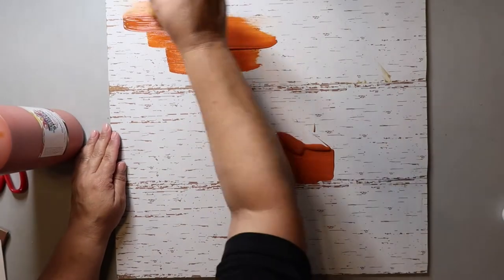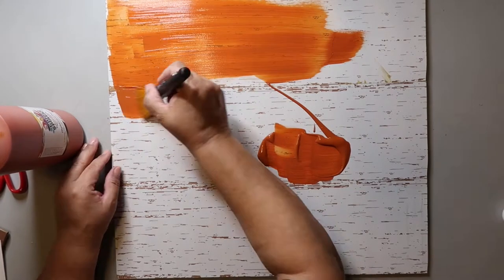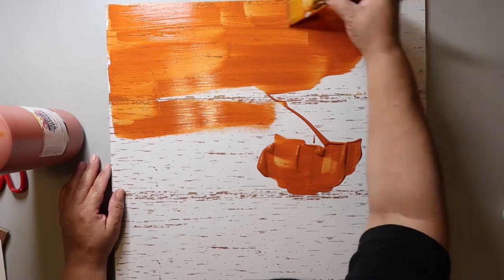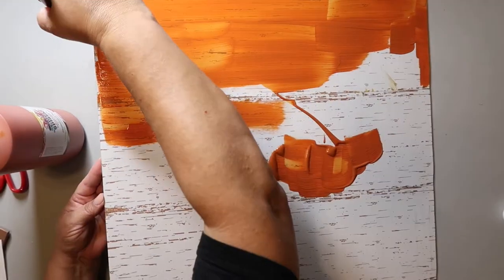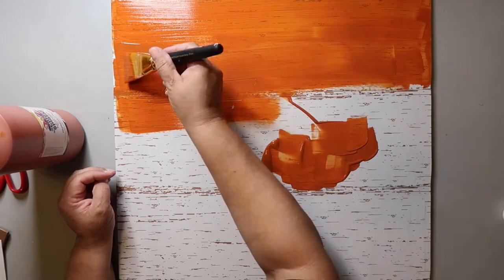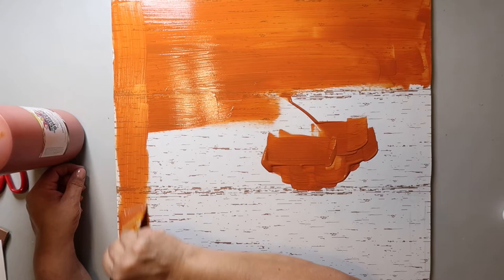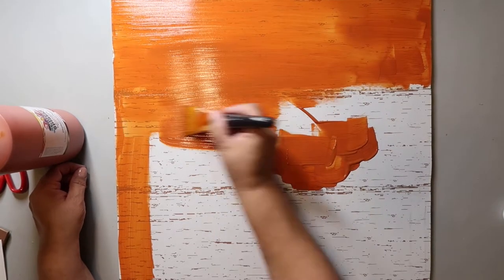Here I'm taking some terracotta paint — I've had this paint for a billion years — and I'm going to paint this sign with it. Let me tell you something about this terracotta paint: it covers, but it doesn't cover well. It's splotchy and it's hard for me to get an even coat. I don't know if it's something I'm doing with this particular paint, but it's happened to me several times. It works out okay, but I'm just saying — use a different kind of paint.